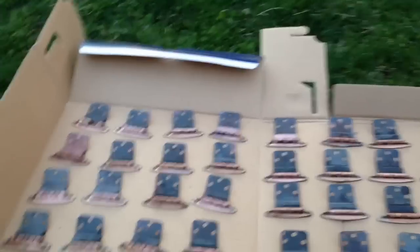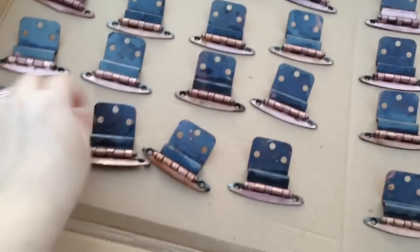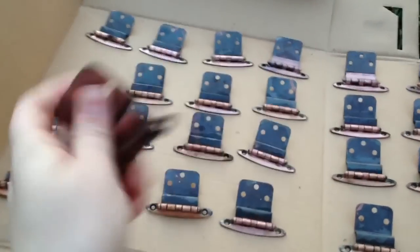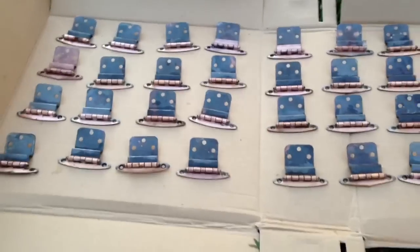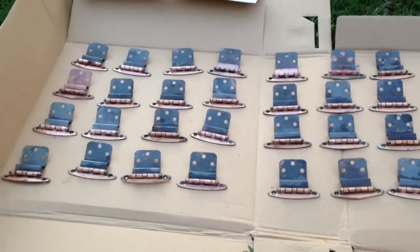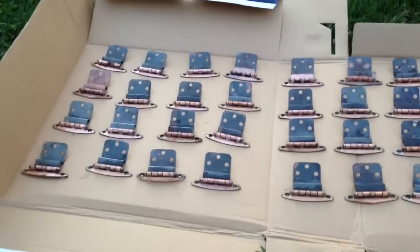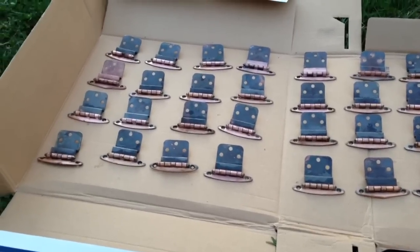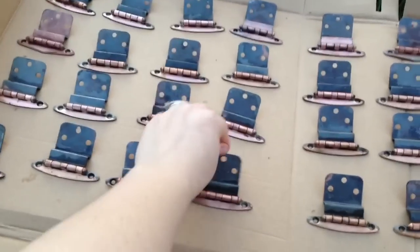I think what happened is the reason it looks so dirty — it's whatever coating is on this metal. The soap and the heat from the crock pot actually stripped that off. This method is supposed to remove even paint for hardware that's been painted over, and I was a little skeptical of that. But after doing this, I think it definitely would if you had paint and you wanted to get it off.